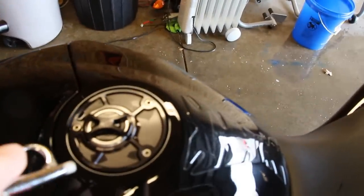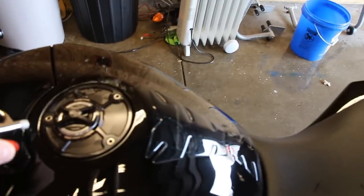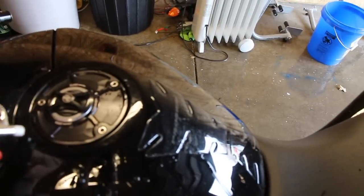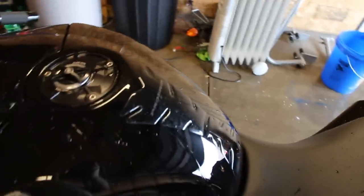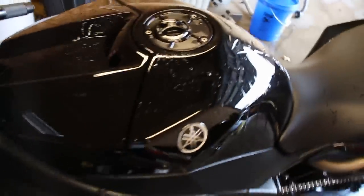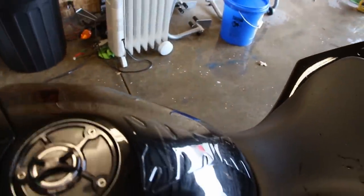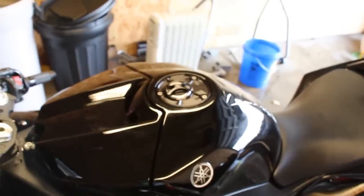A major area for me is my Driven fuel cap — it collects water all around the outside circle portion. I shut off the air compressor so you can hear it, and you can really see it. If you don't clear it, when you go to ride it'll spray up in your face, so that's a big one to watch.